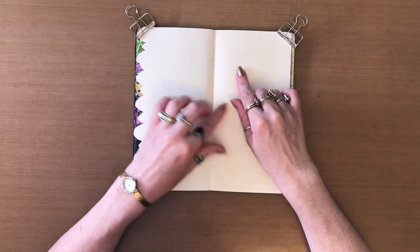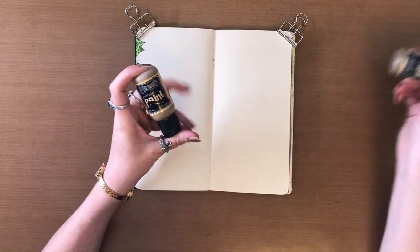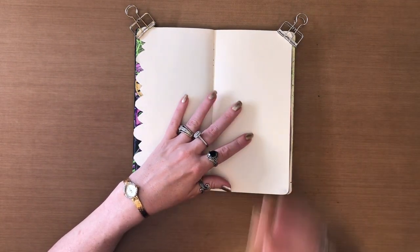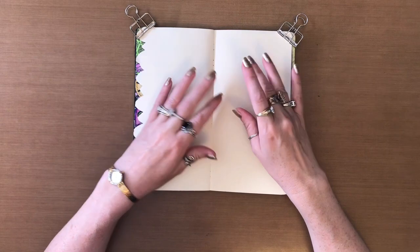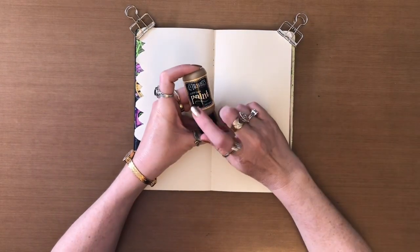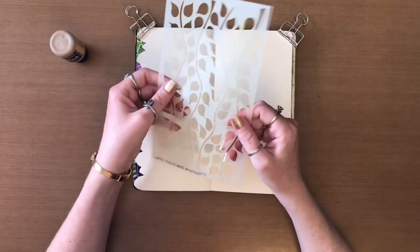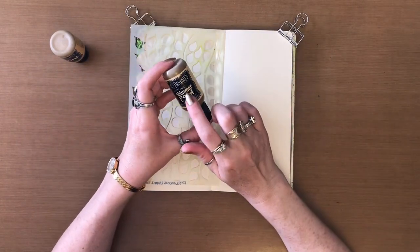So to do what I want to do, I'm actually going to be using the desert sand in the regular and then the desert sand as well in the shimmer paint. And this page is going to be mostly muted with just a little bit of pop-up color. To get started, I'm going to go in with the desert sand all over and then I am going to take the Dilutions Leaf It Out stencil and go in with the desert sand shimmer paint.